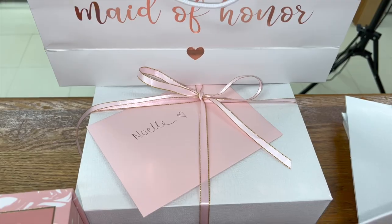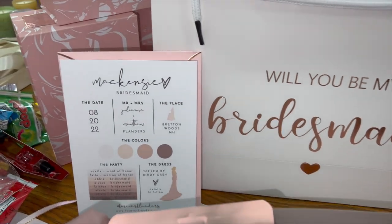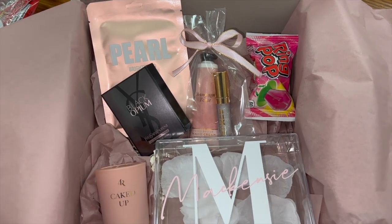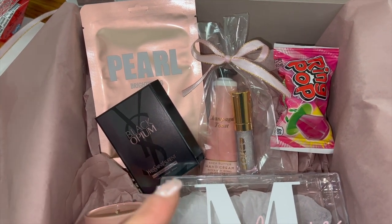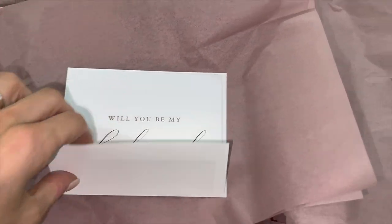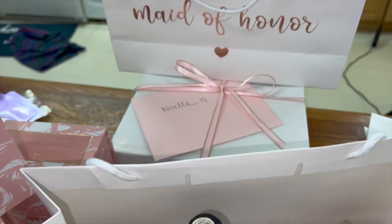Here's my sister's box all wrapped up and her bag. Here's the little card. This is what the box looks like before I fold it up. I got these bags from Bath and Body Works — they just threw in a bunch when I bought the hand creams, so they came in really handy. I'm going to wrap it and place the card on top so when they open the box the card is right there.